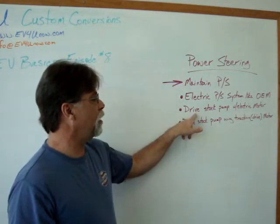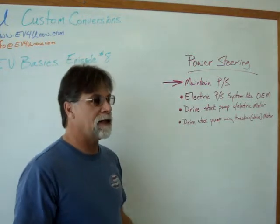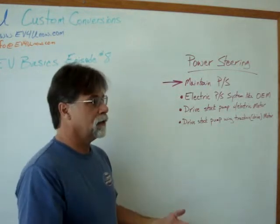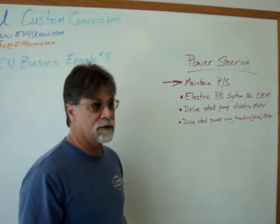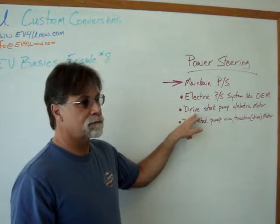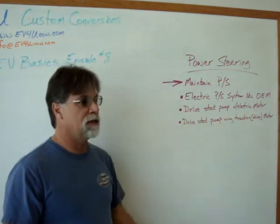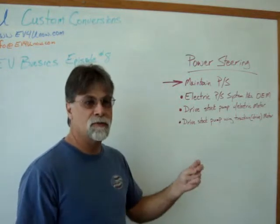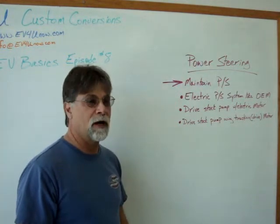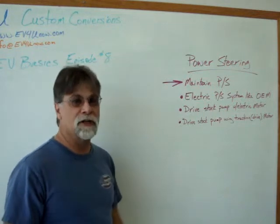We featured this style on our Volkswagen Transporter conversion. Being that that vehicle was light in the front end to begin with and has a large steering wheel, it steered easy — even sitting still, I didn't have a problem with it. But we had it set up so you could flip a switch and turn this auxiliary motor on and off from the dash. If you were in a tight situation and wanted power steering, flip the switch and you had it right away. Check out our episodes on the Volkswagen Transporter for more. Those are the three ways we maintain power steering on a conversion.